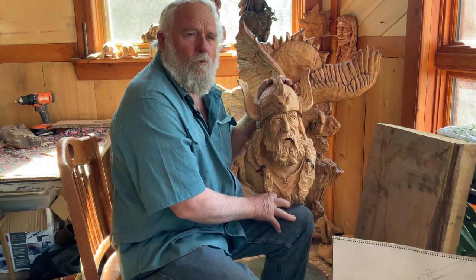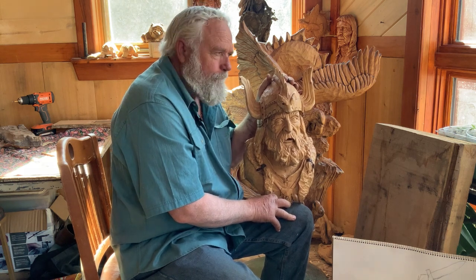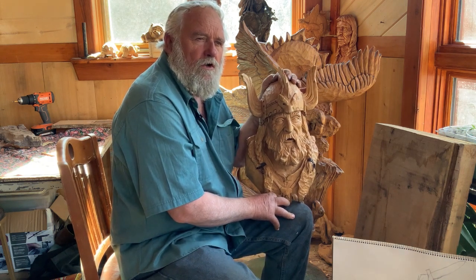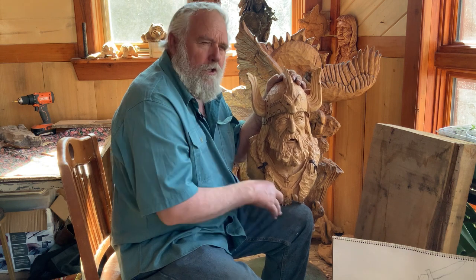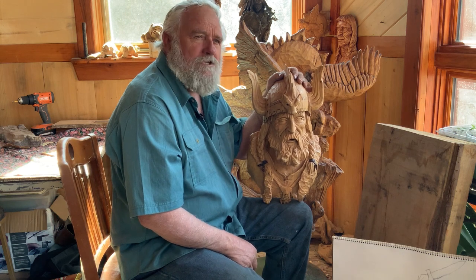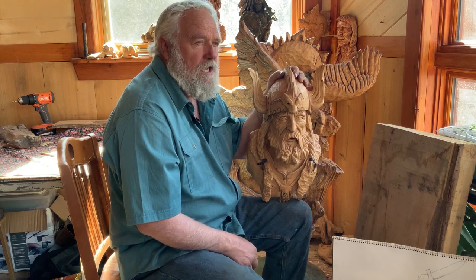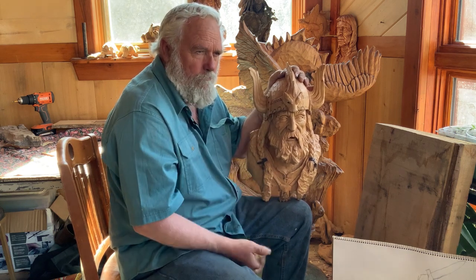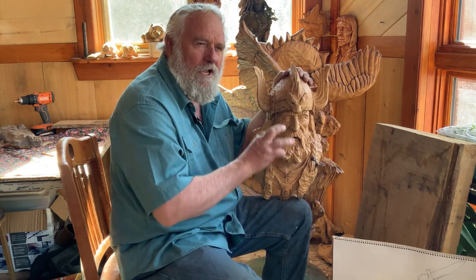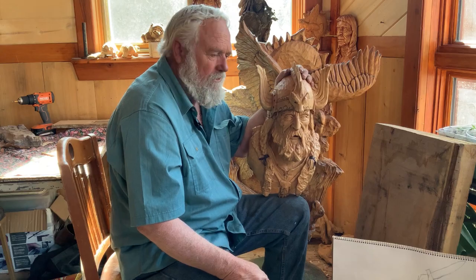Hey you guys, I want to welcome you to another edition of Woodcarver's Corner. This edition we're going to call 'The Vikings,' and we're going to do it a little bit different. We're going to take you down and show you a few of the Vikings. Over the years, I've carved probably at least 10 different Viking situations or more. Some of you who've taken my classes remember I had a small 10-inch Viking bust I used to teach in the classes all the time.